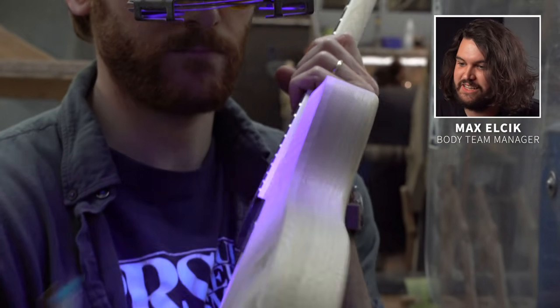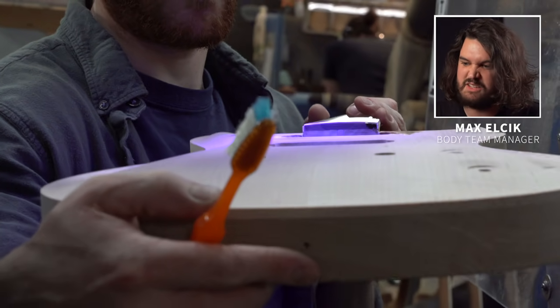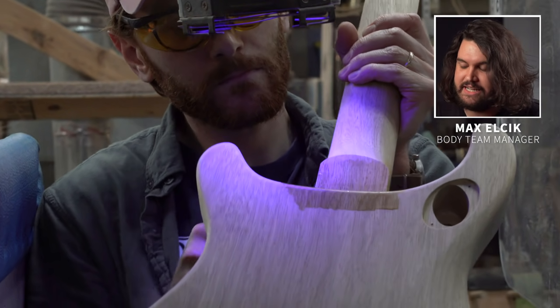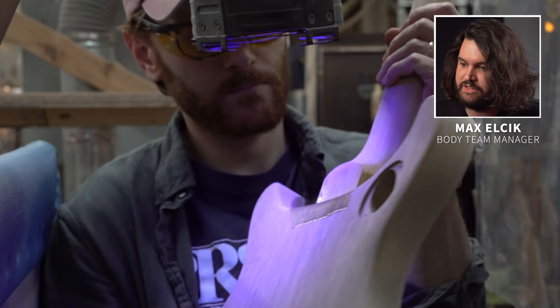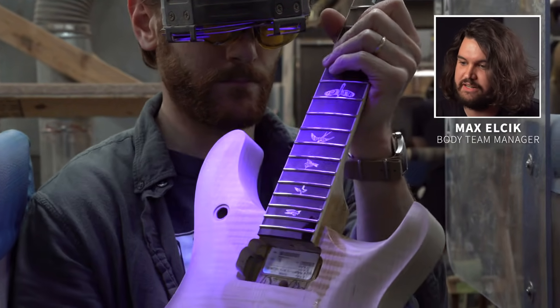We use a UV light here. The glue that we use reacts in the light to appear as a nice bright neon color, so it makes it a lot easier to see. A lot of times that glue just kind of sits in with some of the lighter colored maple and it's a little tough to pick out, but the light helps us out a lot.